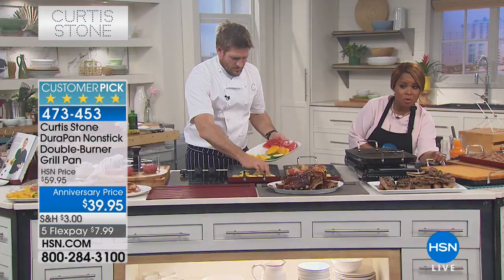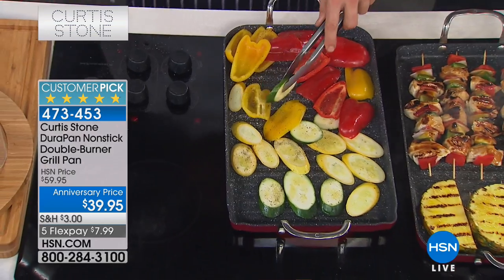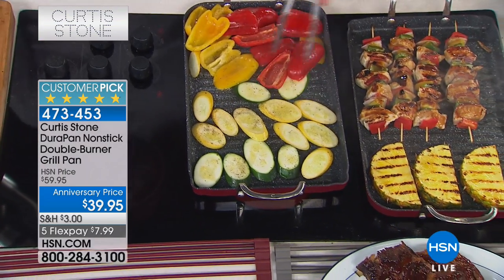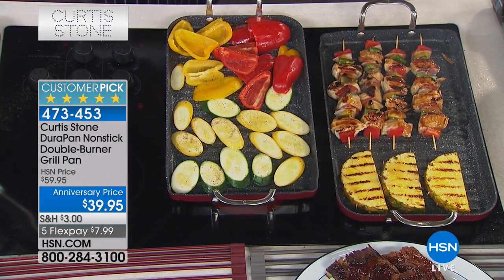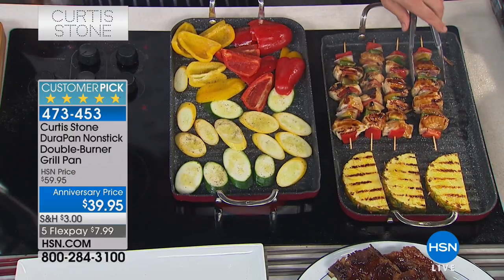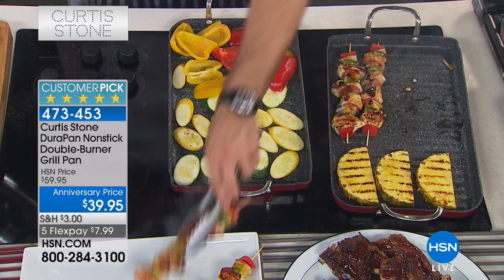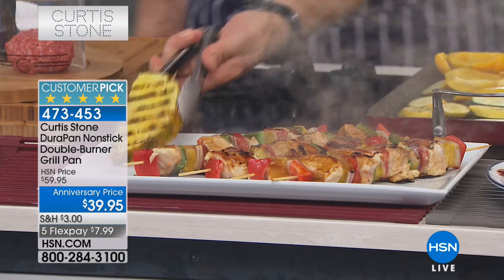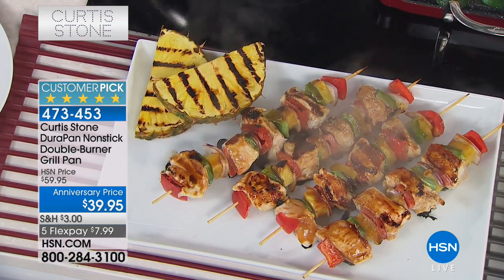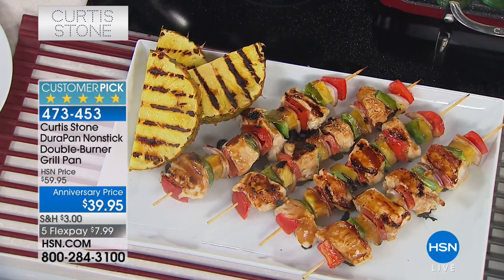Don't miss out! If you're skeptical, read the reviews - these are unsolicited reviews. We always give you a 30-day money-back guarantee. If you don't like it, send it right back. There's no other piece like this. Size-wise it's 18 by 11 inches, literally going from one burner to the other, and you can put it in the oven. Look at these chicken skewers! Don't forget you can grill fruits - pineapple, peaches with a little brown sugar - there are so many ways to serve beautiful fresh healthy food.